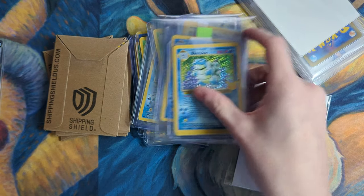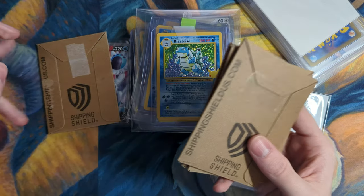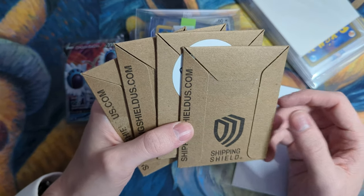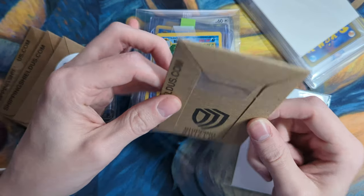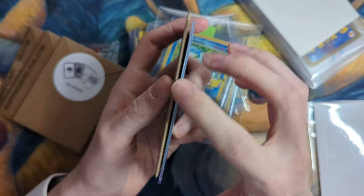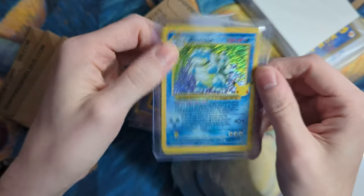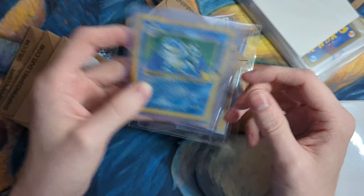I finished removing all the cards from the packages, so we will go ahead and take a look at the packing methods that were used. These are shipping shields — I don't use these anymore, I actually think this is a really bad product. The cards are more likely to get damaged than if you use top loaders, because the sides can kind of clamp down on the edges of your card if there's enough pressure, and we'll end up actually creasing the edges. Whereas with the top loader the edges are more flat, so if a lot of pressure is applied it's not going to crease the edges. So I prefer when people ship in top loaders.